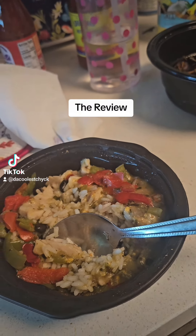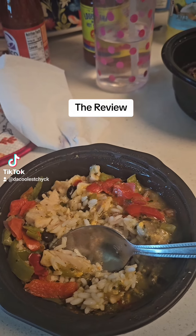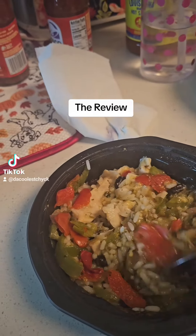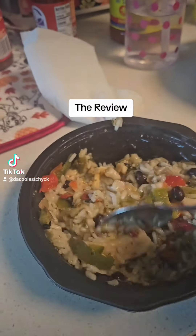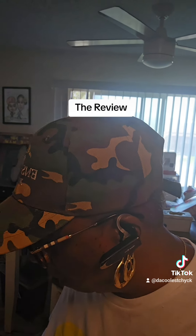I got that up out the microwave. You're supposed to put it in there for three minutes, then peel this film back and do it for another minute — blah blah blah. But this is what it looks like. I can tell you that that salsa verde smells good. This is supposed to be authentic Mexican — so let's see what the hell is going on with this.